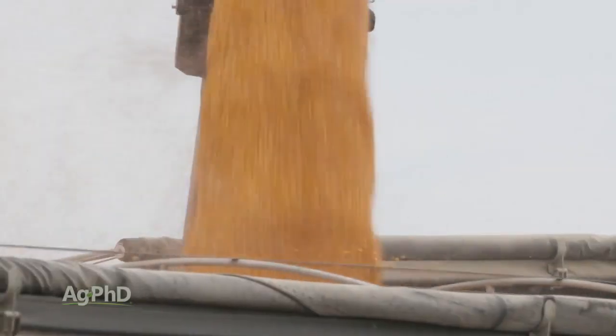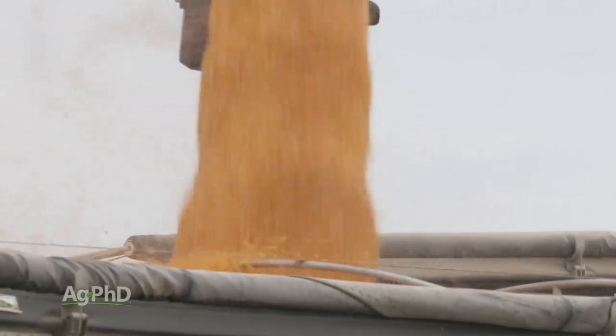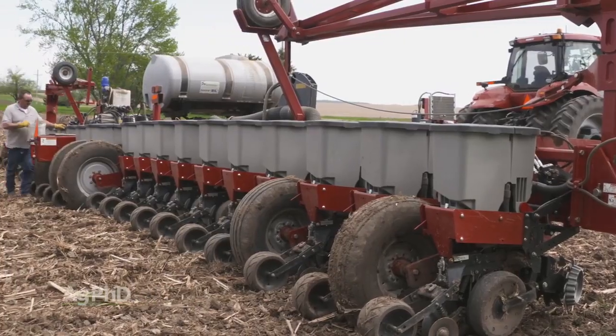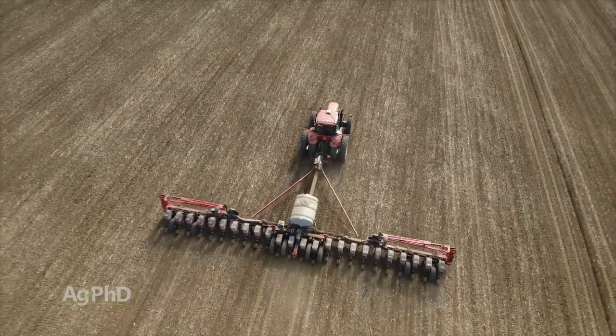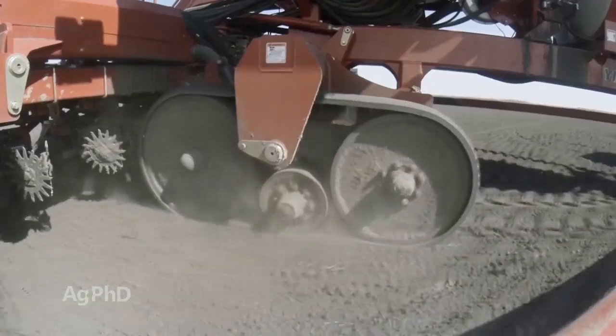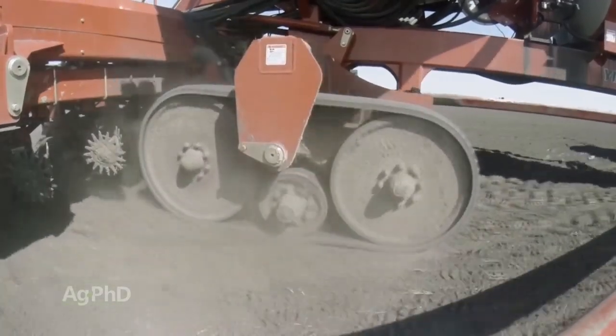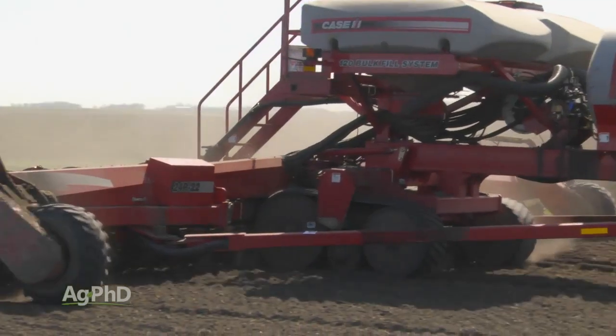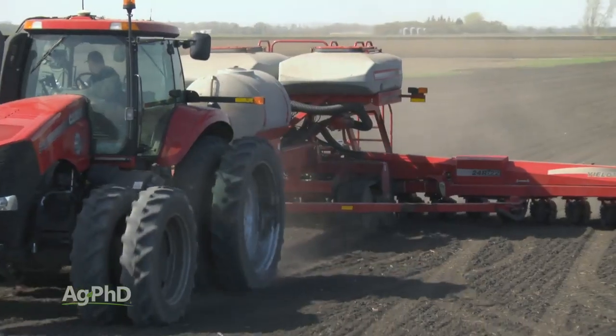We've heard farmers talking about two solutions this winter. Number one, they could switch back to individual boxes for each row, which would spread the weight load out evenly across the planter. The second solution we've heard a lot about is to switch to tracks on the planter rather than wheels to spread the load out. Of course, using both solutions would be the best of all.